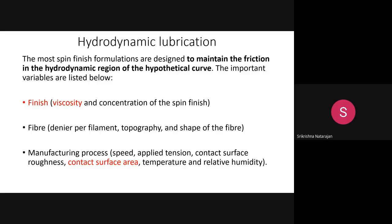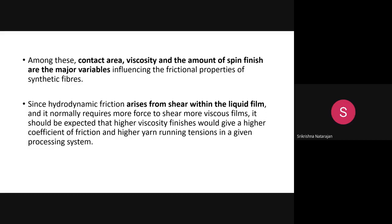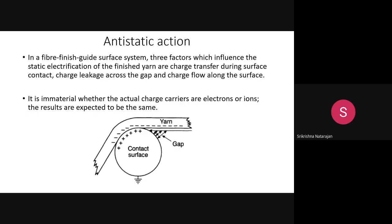Among these variables, contact area, viscosity, and amount of spin finish are most important. Hydrodynamic friction can be maintained by using slightly thicker films and running the filament at high speed. A thicker filament requires more shear force to move the formulation. The ideal situation is to maintain hydrodynamic friction as the filament passes over the metallic roller.